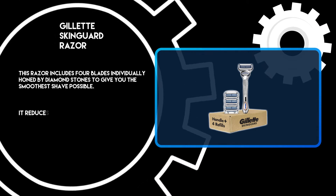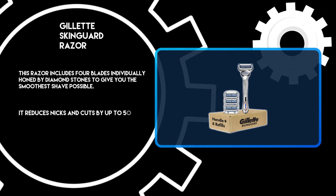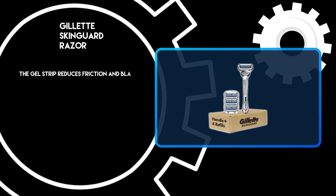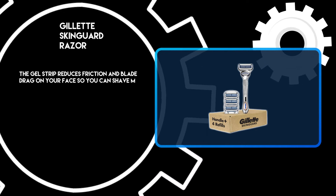It reduces nicks and cuts by up to 50%. The gel strip reduces friction and blade drag on your face so you can shave more comfortably.